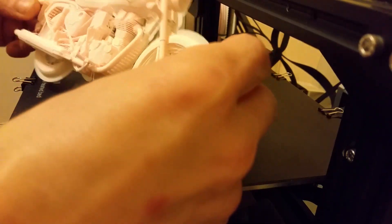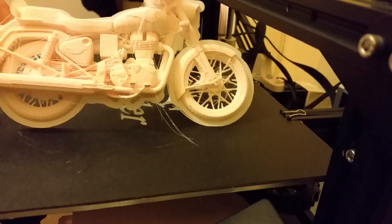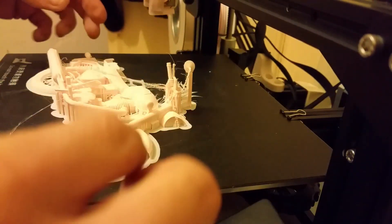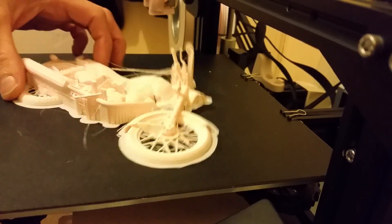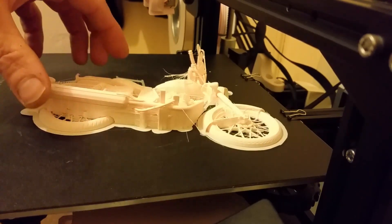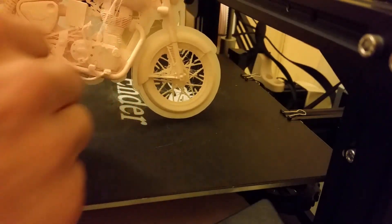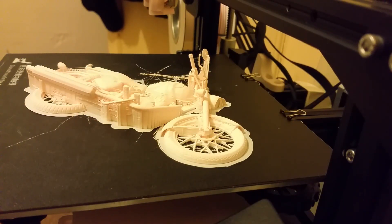And there we go. Obviously it's going to need some clean up, and obviously the other half still needs printing to go onto that side. But I am absolutely delighted with that — it is definitely flat enough to not be a problem, compared to some of the other prints that have noticeably lifted on the edges.